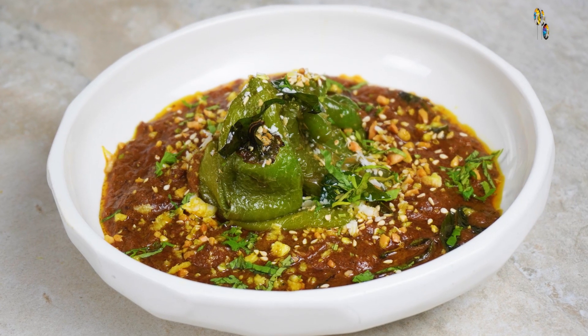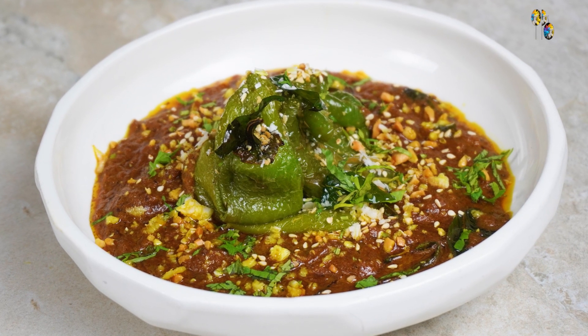Hope you enjoyed watching this recipe of mirchi ka salan. You can also try this recipe at home with other vegetables like potatoes, baby aubergine, or sweet peppers. The key to success for this recipe is the frying of onions and the texture of the paste prepared with sesame seeds, peanut, and coconut. And of course, how well you balance the seasoning of the gravy with tamarind, salt, and jaggery. Do try this recipe in your kitchen, and looking forward to seeing you again in our next episode of Gourmet at Home.